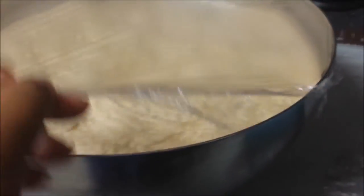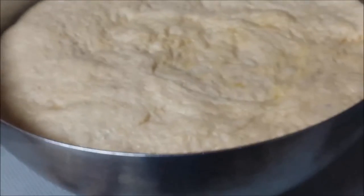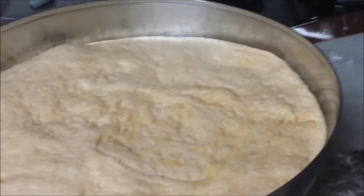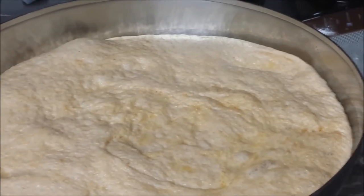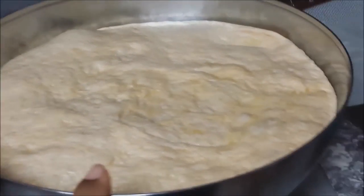The dough, as you can see, has risen to almost the top — it has doubled in size. Now I'm going to divide this dough into two, maybe three, long baguette rolls. They don't have to be perfectly shaped, but that's what I'm going to do.